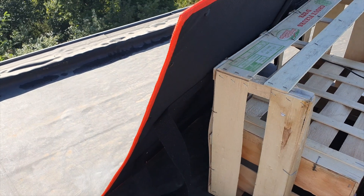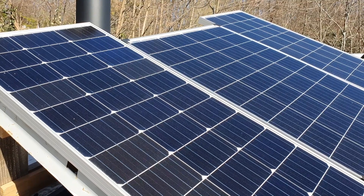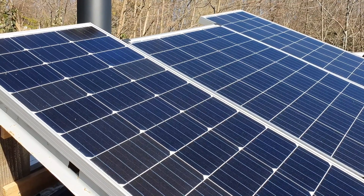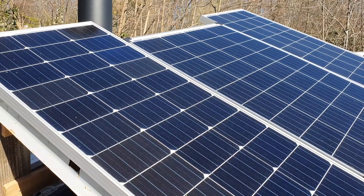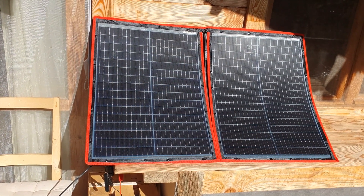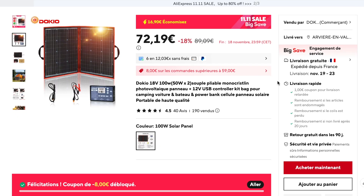They seem to be fairly well made. I'm going to be using this here and there, but I've already got loads of rigid panels at my place that I use for solar. This flexible one is more of a backup and something to take with me when going somewhere else. The main idea behind it, which I find really useful, is that you can basically run a mini fridge directly off this panel.